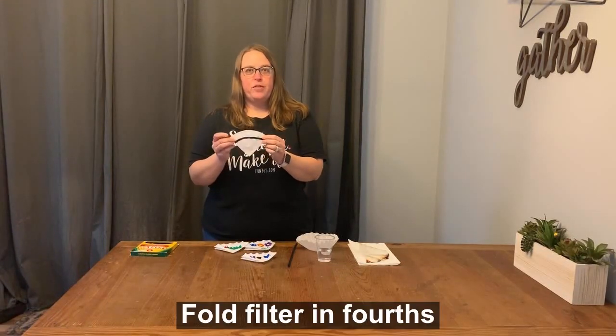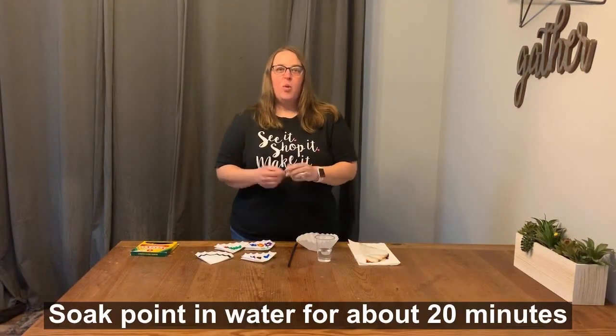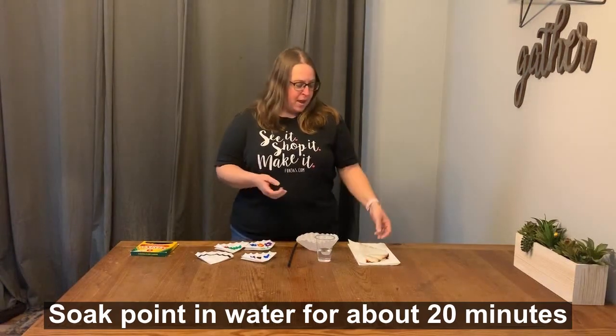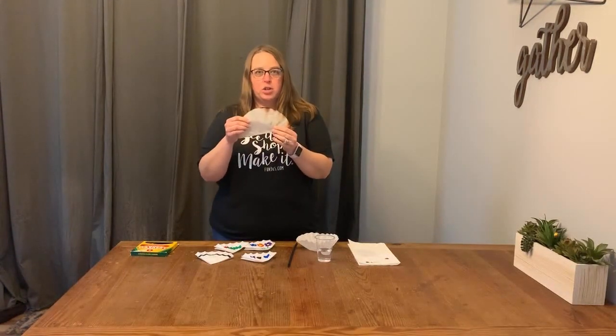Then you'll want to fold your coffee filter in fourths and place it pointy side down into your cup of water. Wait about 20 minutes and when you come back, all of the colors will have spread across your coffee filter.